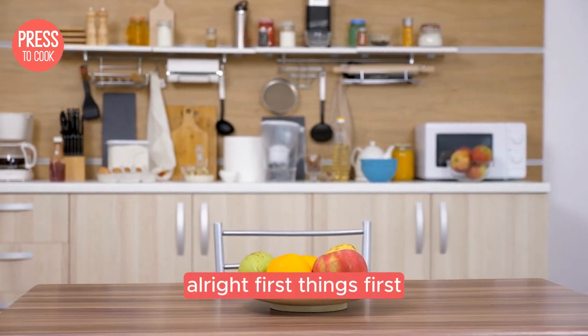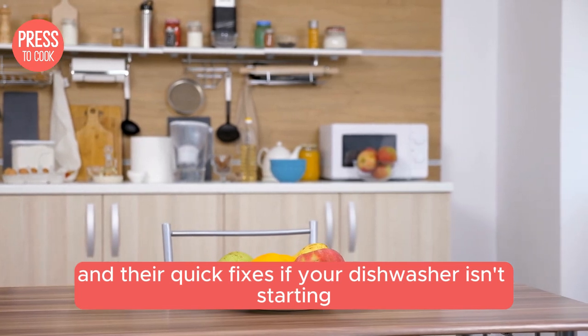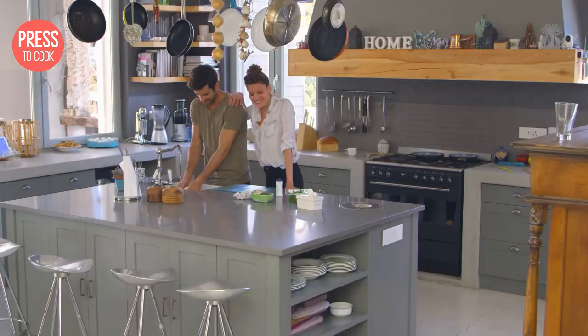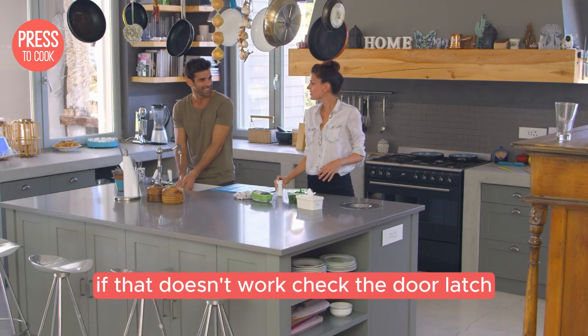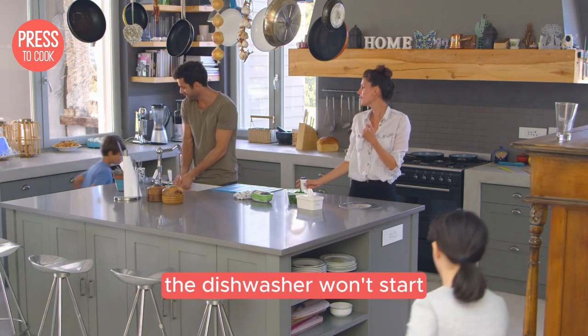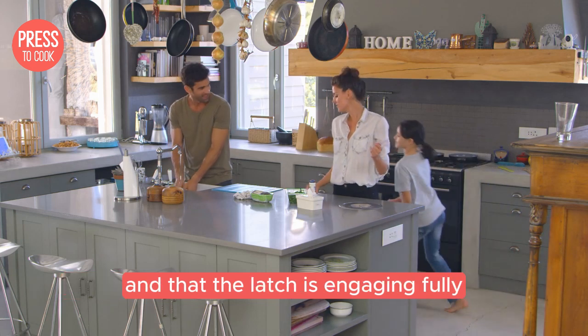First things first, let's talk about the most common issues and their quick fixes. If your dishwasher isn't starting, it could be something as simple as a power issue. Make sure it's plugged in and check the circuit breaker — sometimes the issue is as straightforward as flipping a switch. If that doesn't work, check the door latch. If the door isn't closing properly the dishwasher won't start, so make sure nothing is obstructing the door and that the latch is engaging fully.